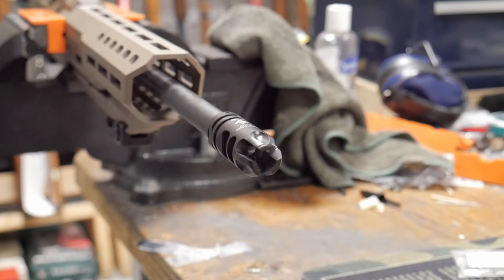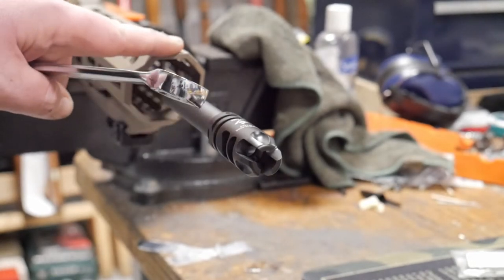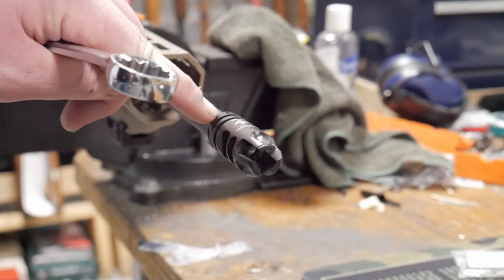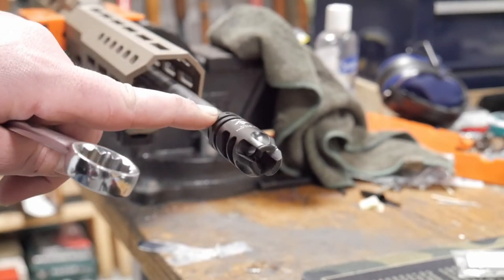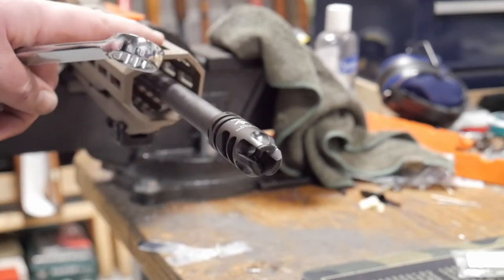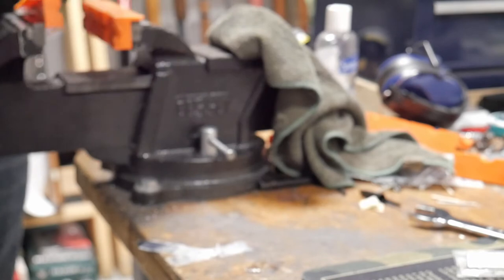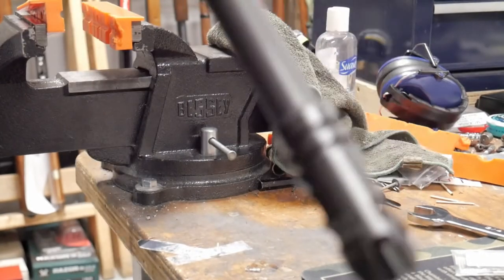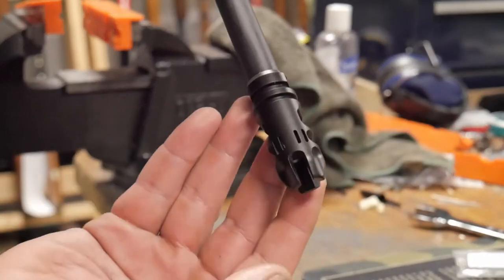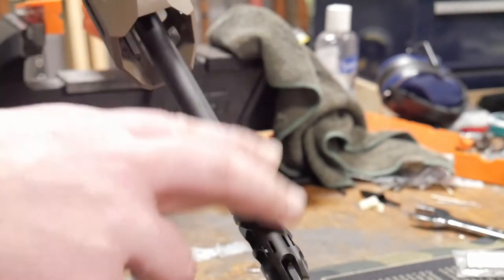You know you've timed it right when the pre-cut hole is pretty much linear with the top of the rail. It will be different depending on the gun, but on Scorpions, as long as your pre-cut drill hole for pinning is in line with the bottom Picatinny rail or M-LOK slot, you've timed it right. These slots here should be facing up — that's how you want it oriented on this one.